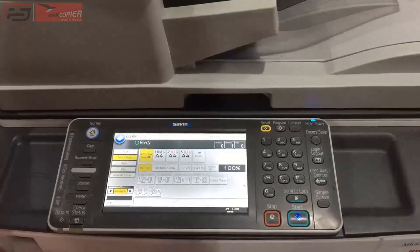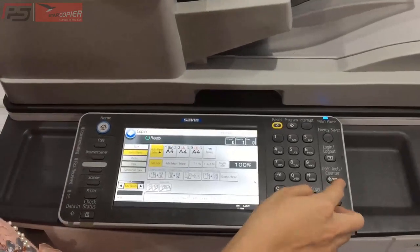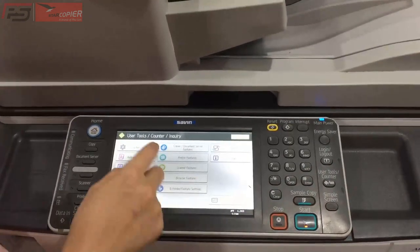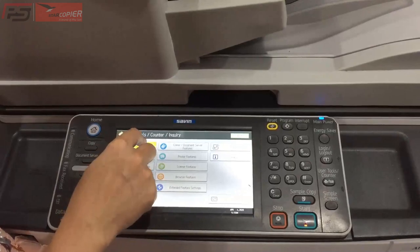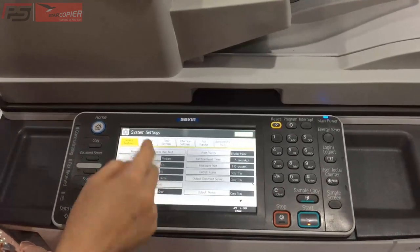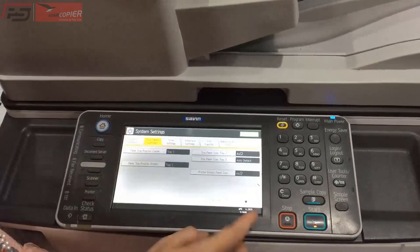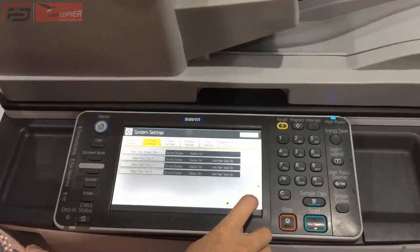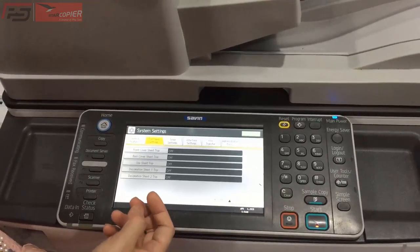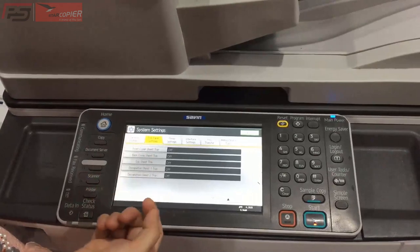Chúng ta cùng cài đặt như sau. Đầu tiên, chúng ta chọn User Tool. Sau đó, chọn System Setting. Chúng ta chọn Paper Setting. Sau đó, chúng ta ấn nick. Chọn khay bìa trước. Chúng ta chọn Front Cover Set.